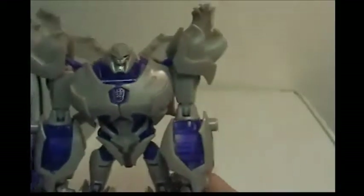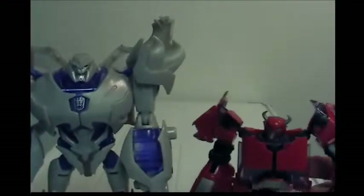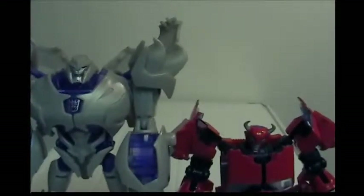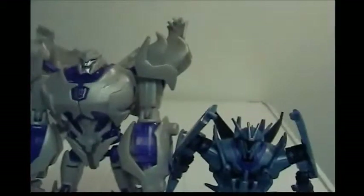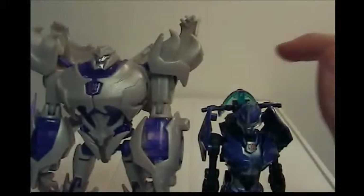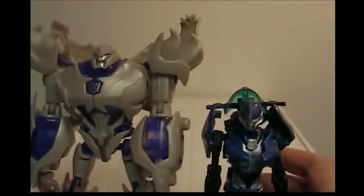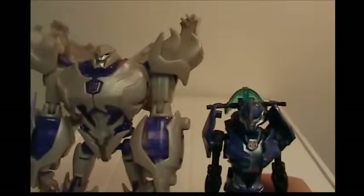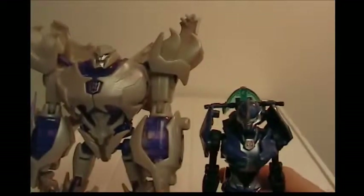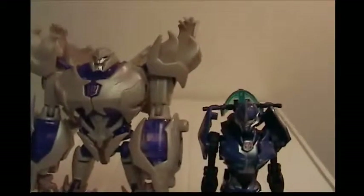For size comparisons: here's Megatron next to Transformers First Edition Cliffjumper — looks like a good scale. Next to RID Soundwave — a very good comparison. And next to First Edition RC — there's really no comparison, because in season two Megatron actually grabbed RC and she fit right in his hand, so that size difference is accurate to the show.